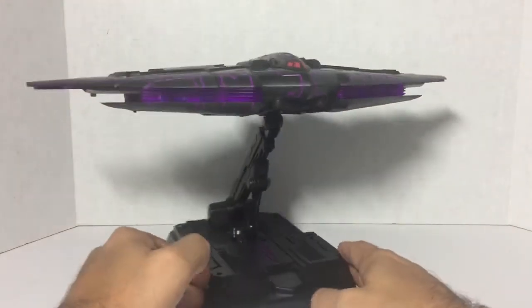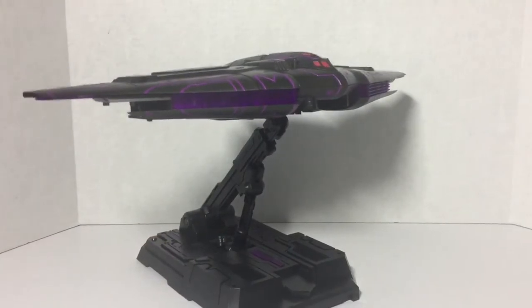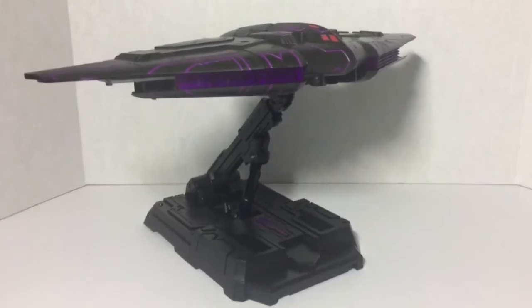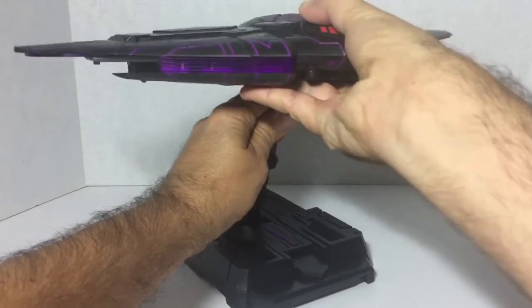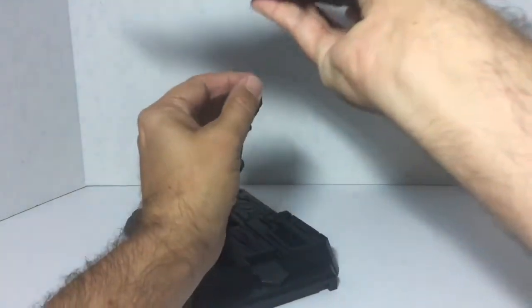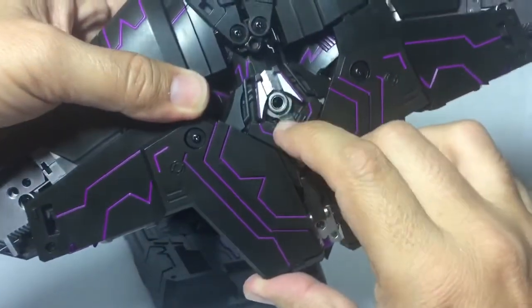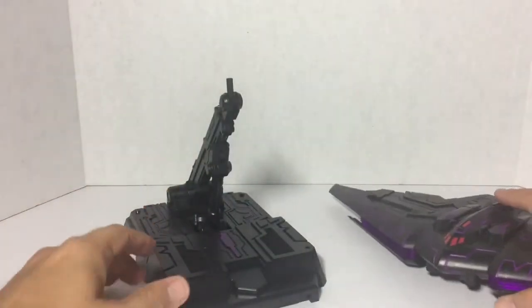Here he is fresh out of the package. I'm going to bring the camera up a little bit because I want you to get a look at this stand — this stand is really cool. I'm going to take him off the stand. It sits in there really tight; you just plug the port into that port right there.